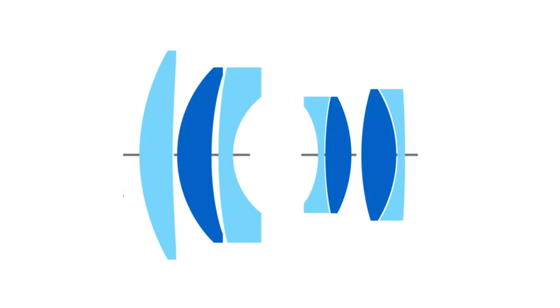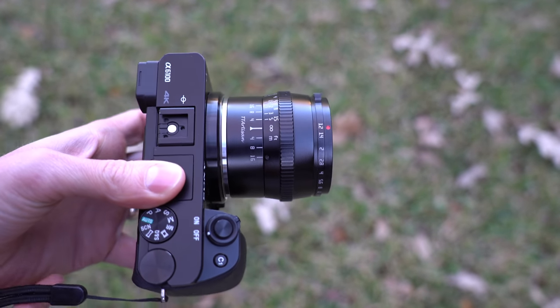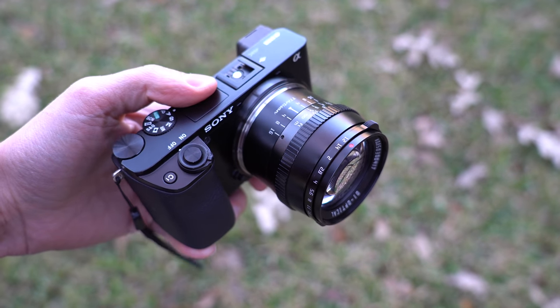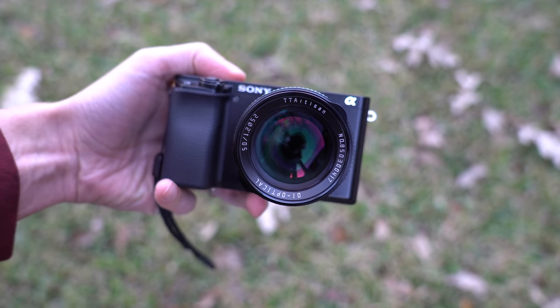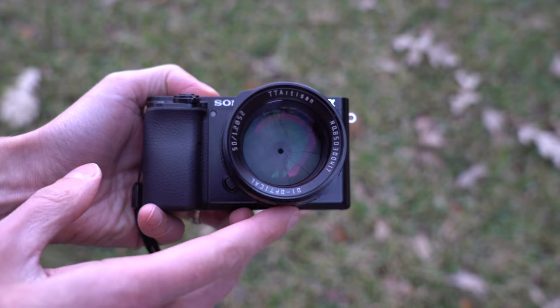This lens has seven elements in three groups and is designed specifically for APS-C sensor cameras. On my a6100, the finish on this lens matches perfectly — that nice semi-glossy black color. The lens looks very good on the camera body, nice and compact, about the size of the Sony 35mm f1.8. I also tried this lens on my Sony a7 full-frame mirrorless camera and the result shows a ton of vignetting, so this is not a lens designed for full-frame.